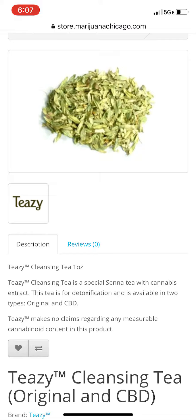But specifically, it's a detox tea. So for whatever reason you need a detox, this is the one you're looking to. It tastes good, smells good, makes your body feel good. It's good all around.